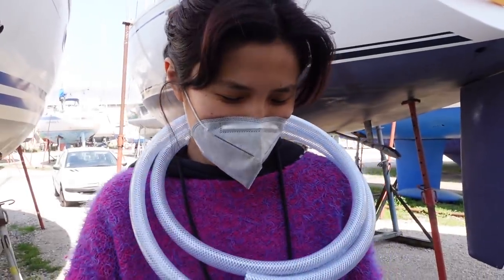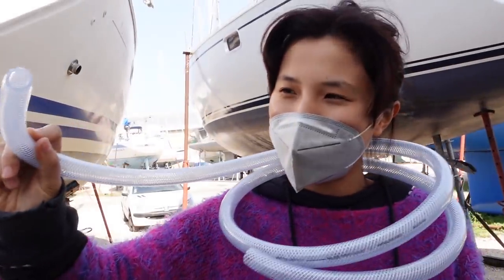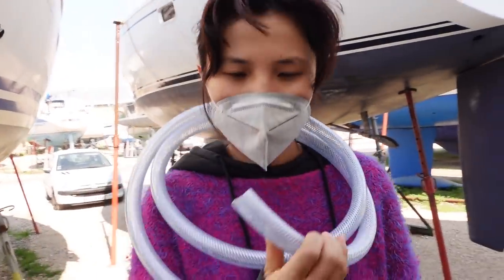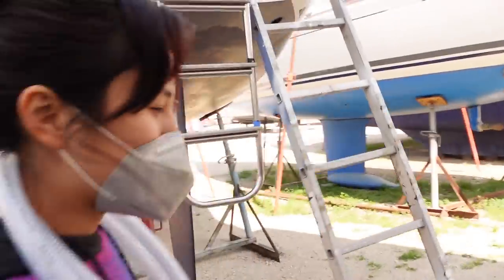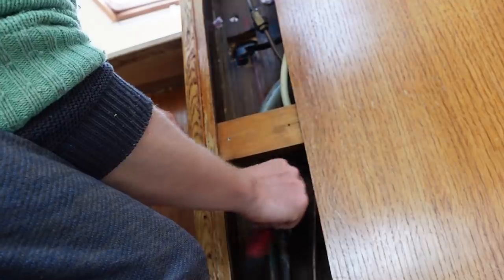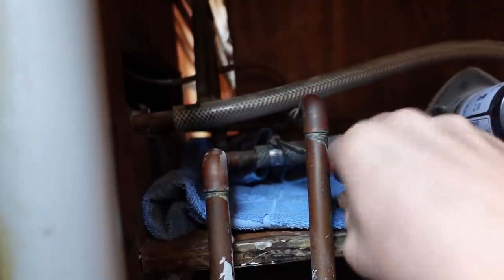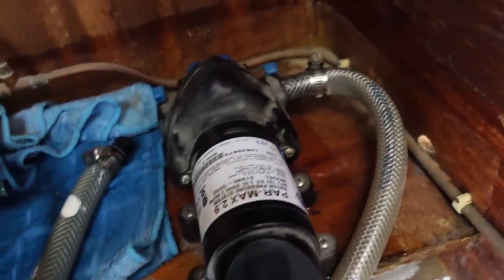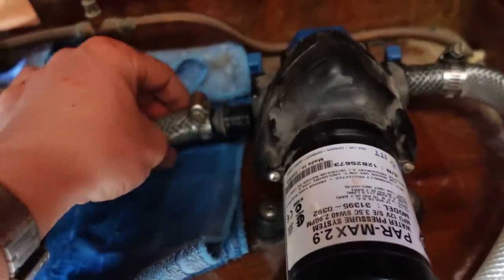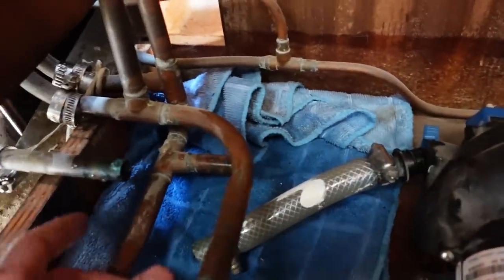Our newly purchased pipe: 16mm inner diameter, 22mm outer diameter — cost us about five euros. Extortion. I'm going to wear it as a necklace to earn back the money. We've got a nice Jabsco pump and these little ends clip in nicely, so I'm going to clean up every little bit of pipe.